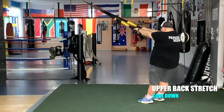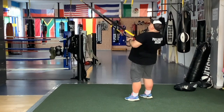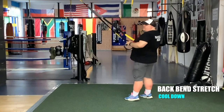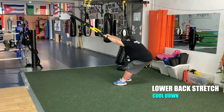Face the anchor point and do a stretch for the upper back. Let your upper back down. Don't forget to inhale and exhale.